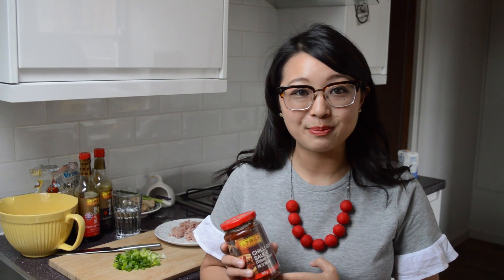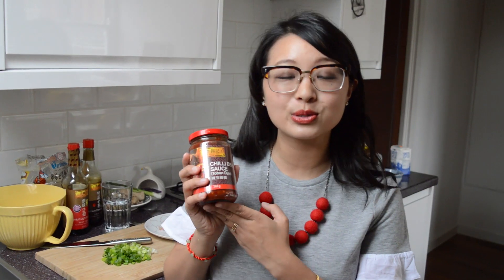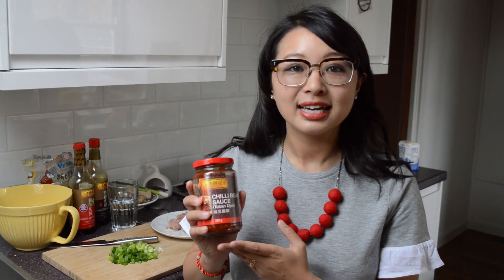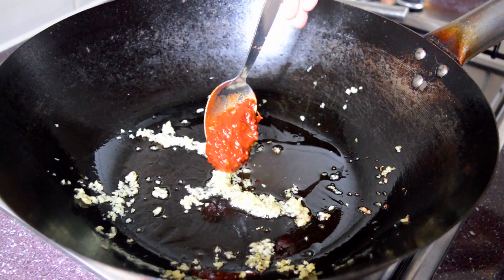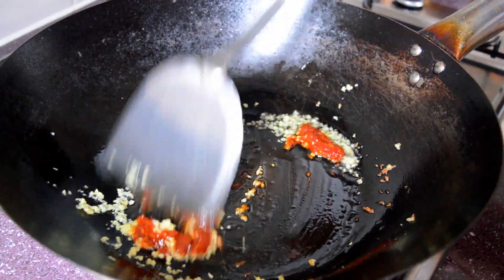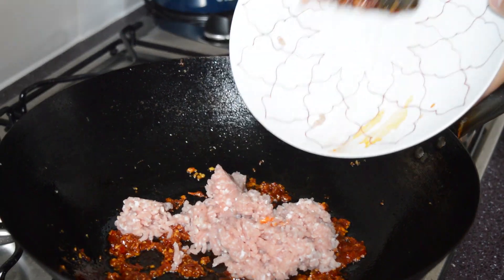The secret ingredient in our recipe that makes it so delicious is this stuffed chilli bean sauce, also known as doubanjiang. This is a paste made from fermented chillis and broad beans and it's used widely in Sichuanese cooking. We're going to use a generous spoonful of this delicious sauce. Just fry that off until the ruby red oil has separated from the sauce itself, and then in goes the mince.